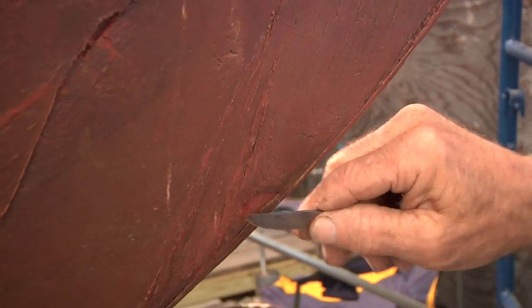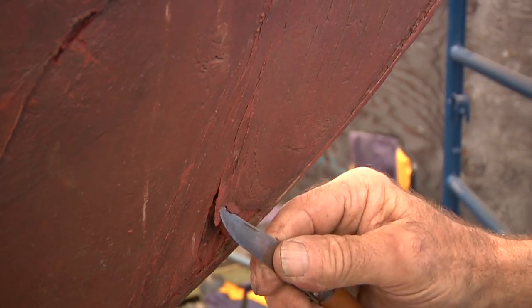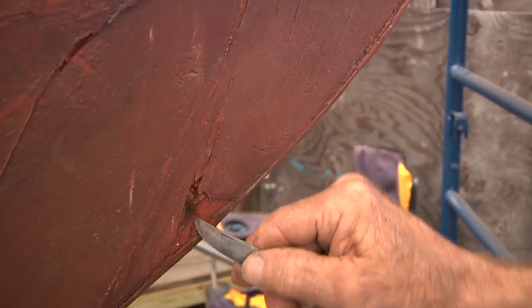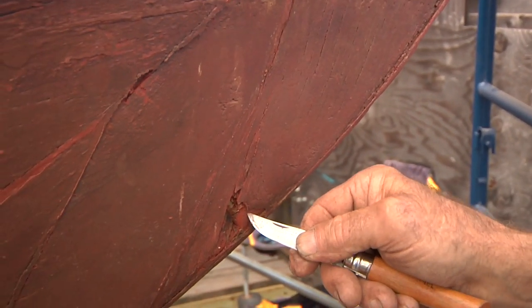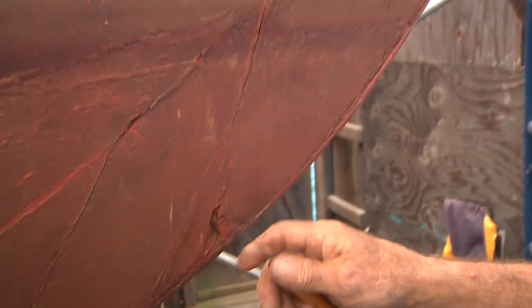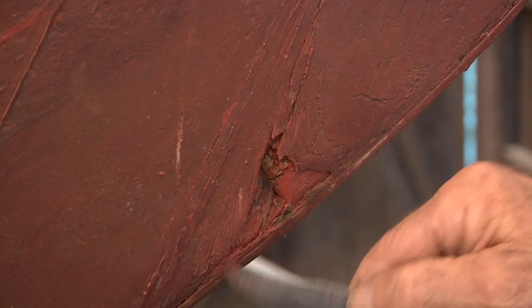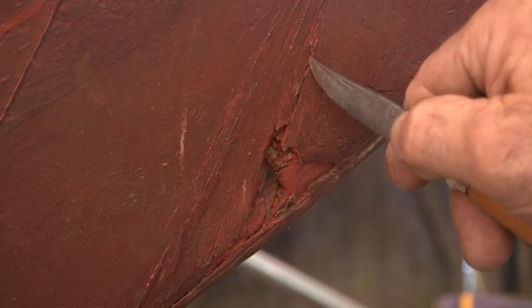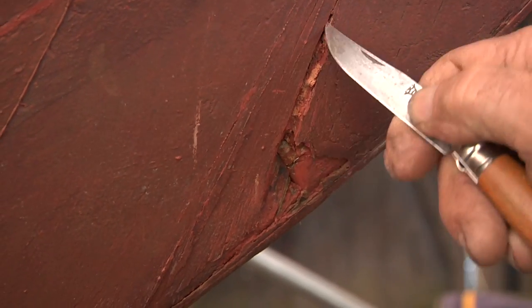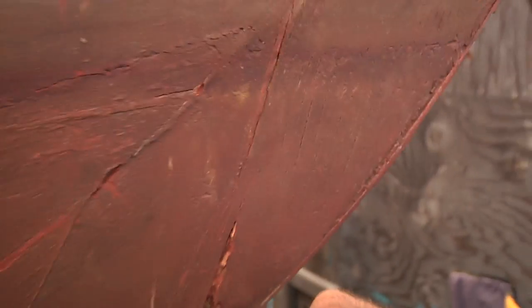There's a little bit of filler in here. This is just a very small piece of wood that's broken off — this is a plug over one of the bolts that holds the stem onto the forefoot. I haven't damaged it; I've just knocked out a very loose piece of putty. Like I said, this is boxed heart — these are checks that are in the heart of the timber.